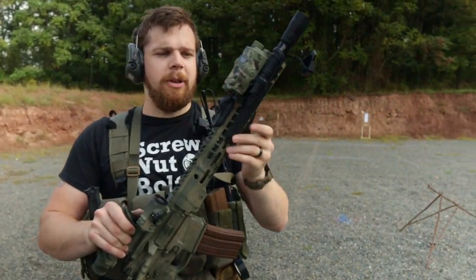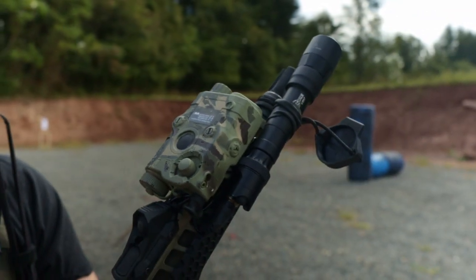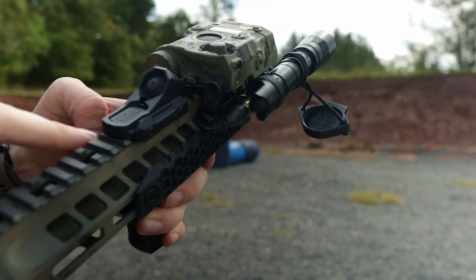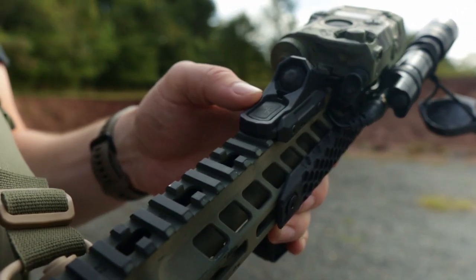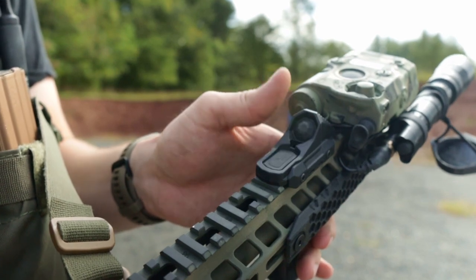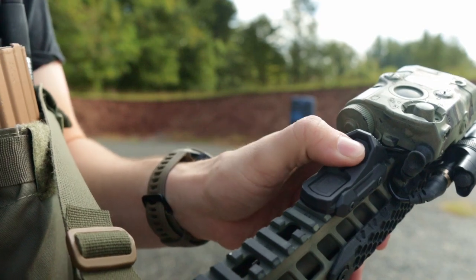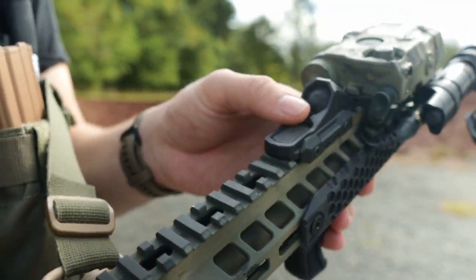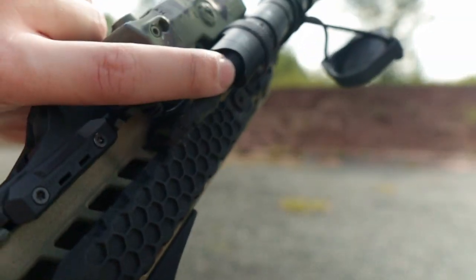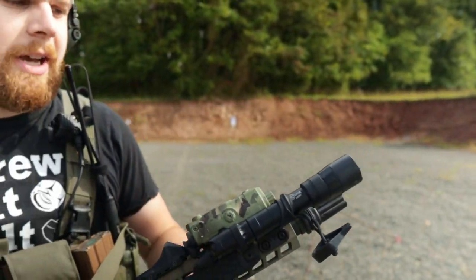For night vision capability, I have an APLC. It works okay — it's not the best IR laser out there. I can either use the button on top or the Unity Axon sync switch, which lets me fire the laser and illuminator with the lower button. If I need to run a white light, I use the button on the front, which has constant on as well as momentary. I have a Surefire Turbo light with a DS-00 tail cap as a backup way to activate the light in case the wire rips or the switch dies.